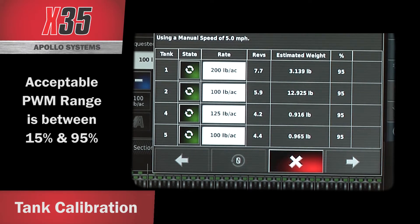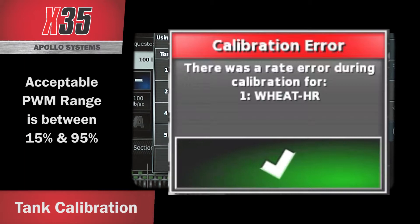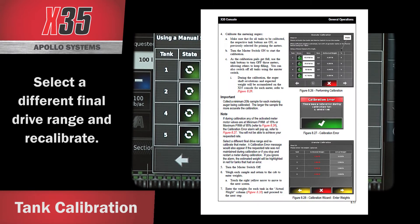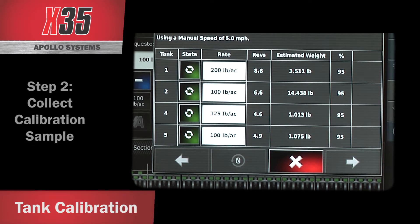Note that during calibration, if any of the activated metering motor valves are reading a minimum PWM of 15% or a maximum PWM of 95%, a calibration error alarm will pop up and you will not be able to achieve your requested metering rate. Select a different final drive range and recalibrate that meter. For more information, refer to your operator's manual.